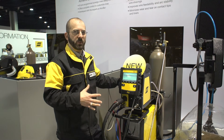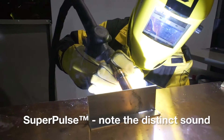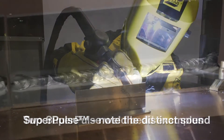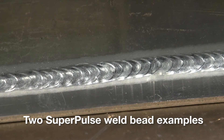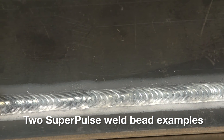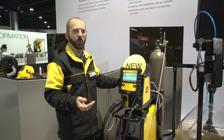What you can also do with this machine is go into a super pulse mode, which gives you even further opportunities to reduce overall heat input, and also gives you the opportunity to mimic a TIG-like appearance to the weld without the operator needing to manipulate the torch, which can lead to potential quality issues. Now they push the torch at a steady travel speed, and you can still get a TIG-like appearance on that weld when running the super pulse mode.